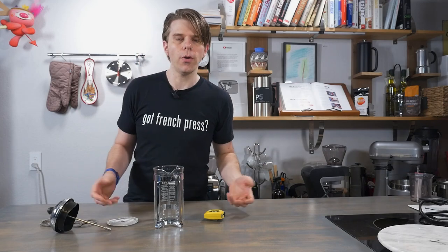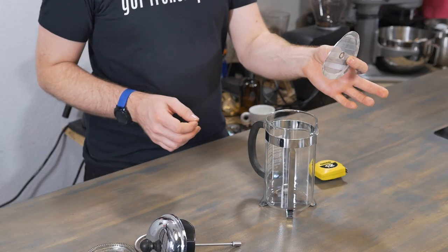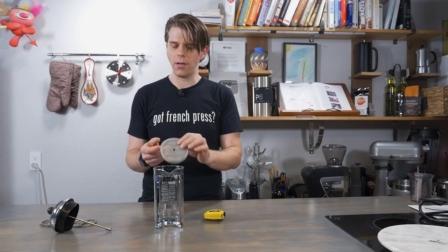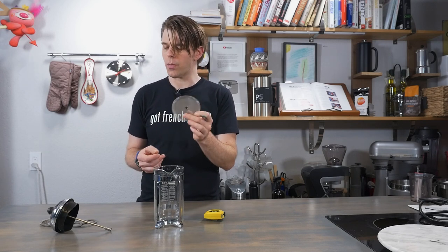One of the most consumable items with a French press is the filter. You want to replace the filter off and on, at least over the course of the lifetime of your French press, because it's going to get oils, it's going to get buildup, debris, sometimes it's going to get holes — whatever it's going to be. And these are actually really easy to replace, and that's why we're giving you this video today.